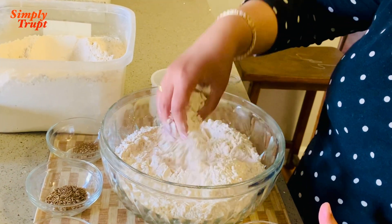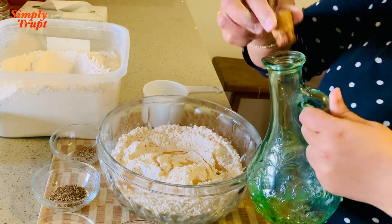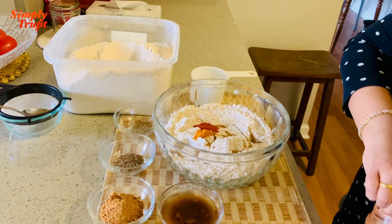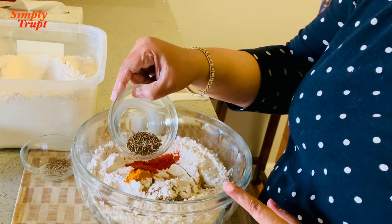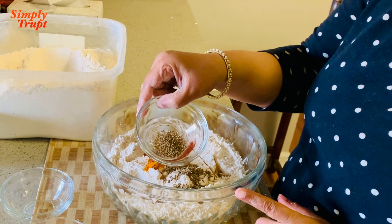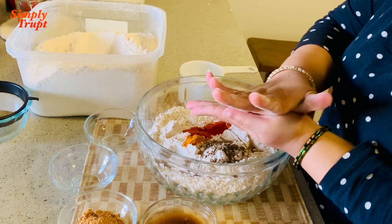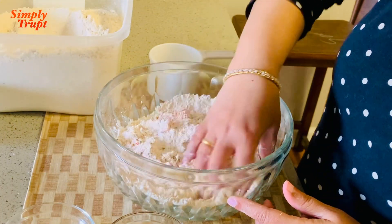To this I will add some oil — around one tablespoon. Now some turmeric, one teaspoon, two teaspoons of red chili powder, and two teaspoons of cumin seeds. Then one teaspoon of carom seeds — or ova or ajwain. I like to press it in my palms and then add it to my flour and gently mix it.